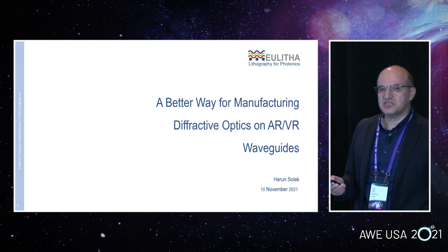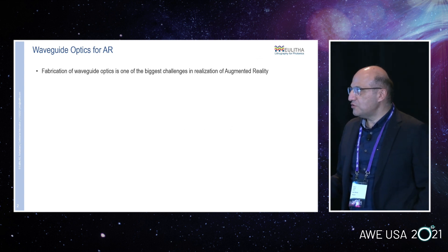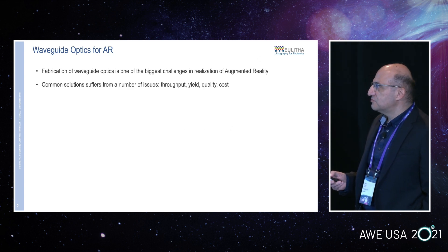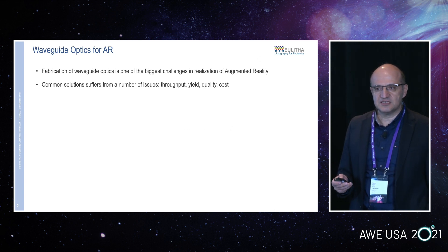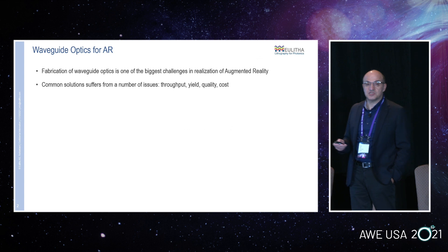EULITA is a company in Switzerland specializing in photonics lithography. As many of you know, one of the biggest challenges in the AR space is the fabrication of the optics — the waveguide optics. For a lithography technology, it's challenging in the sense that the resolution is quite high, the precision requirement is also quite high, and quality requirements are high. The throughput requirements are also very high because waveguides are very large devices, unlike laser chips and other chips.